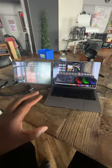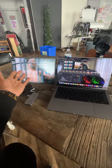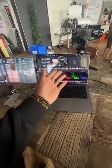Okay, so I'm editing a video for the channel and one thing I don't like doing is only editing on one monitor. Sometimes I want to see things on one end and edit on the other side.